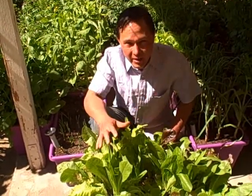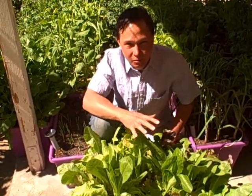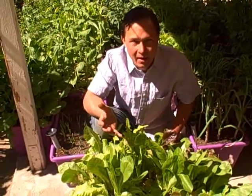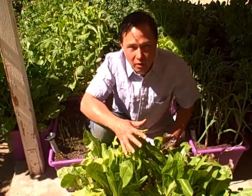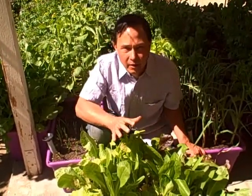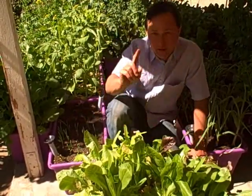My needs for greens and leafy vegetables right now are entirely coming from my garden — there's no reason to buy greens when you have your own garden. Some of the things that did the best in my garden in the Gromas boxes: number one, the lettuce.